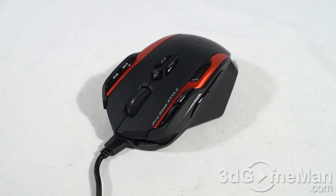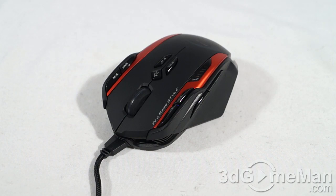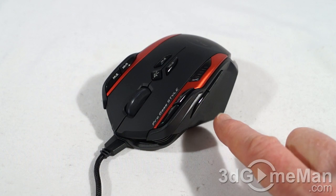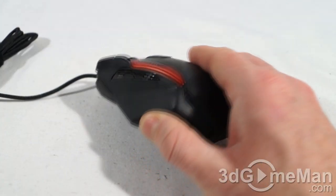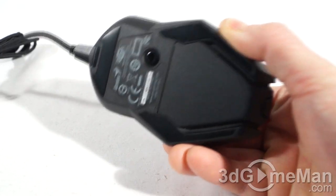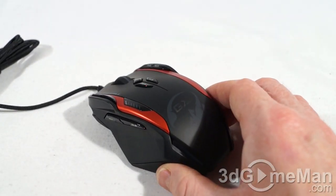It comes with a nice braided 1.8 meter cable with a gold-plated connector, onboard memory, and a rubberized grip design which feels very nice. There are also four levels of backlight brightness, which I'll show you later. It also includes 72 macros across six game profiles — I'll show you the software in a bit. It comes with a very impressive 8200 DPI laser sensor.